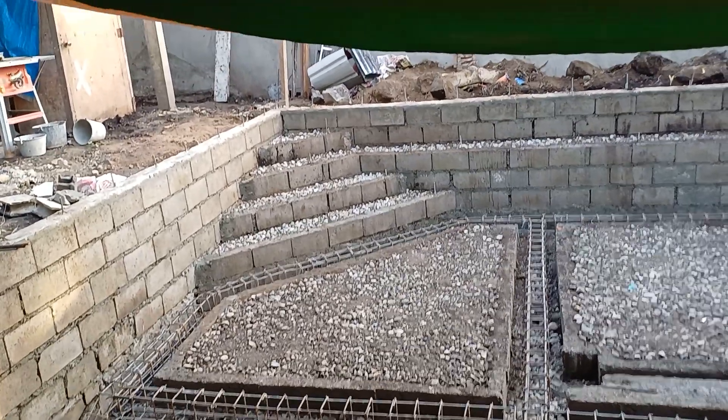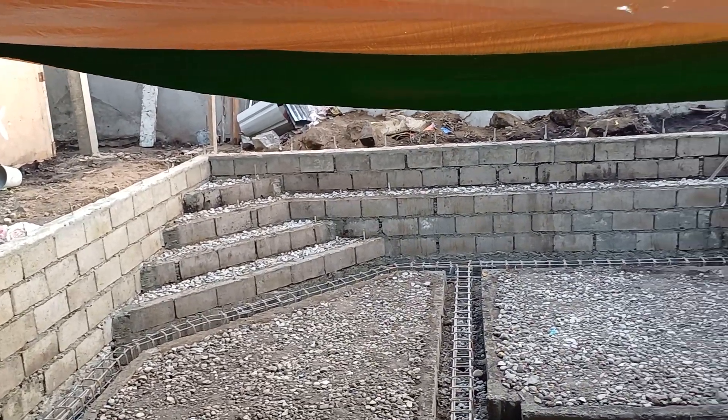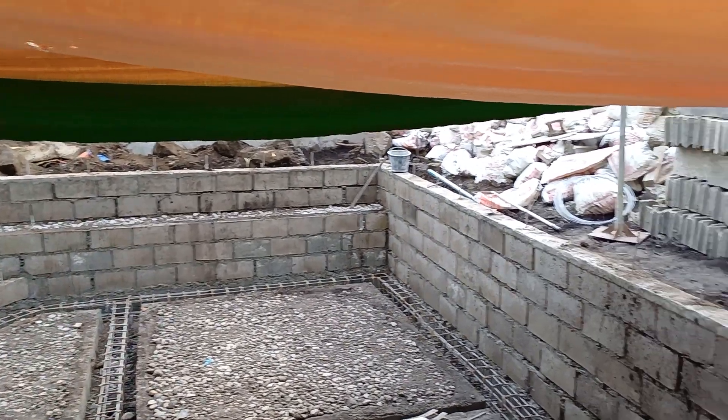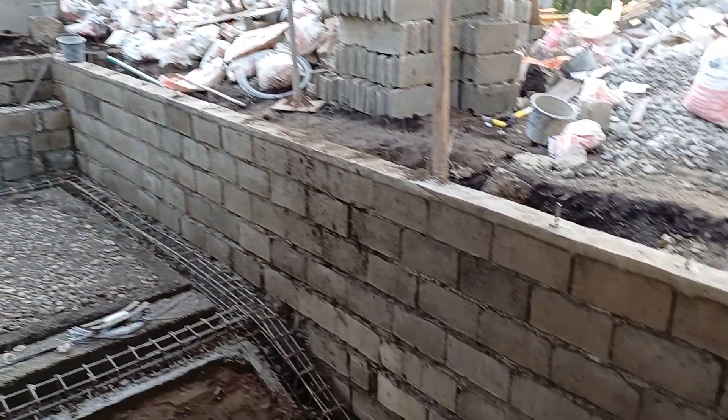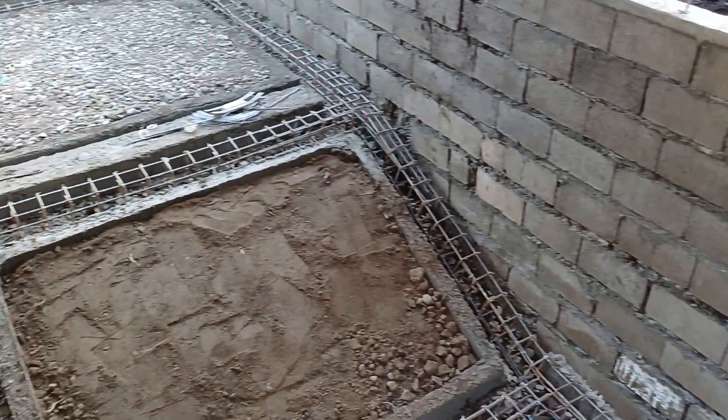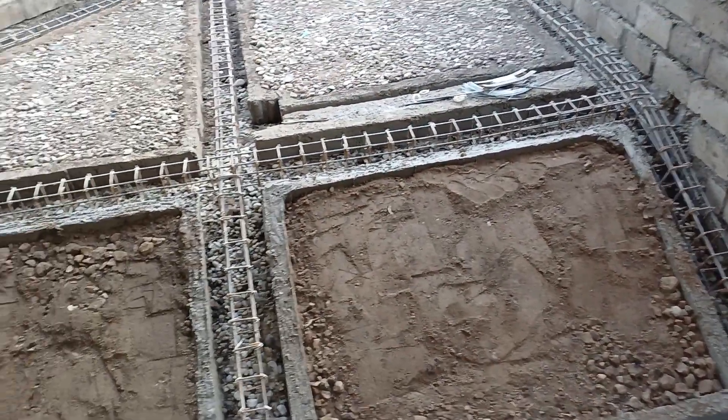So yes, you can see how they did the steps. There's our bench back there. So yeah, this is a little quickie update on how they build pools here. I'm really really impressed.